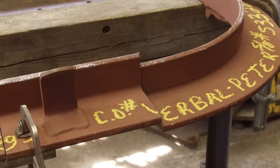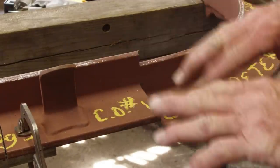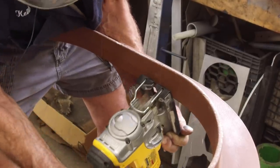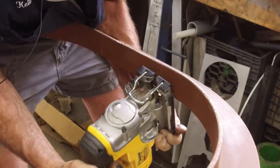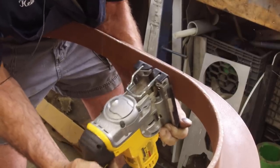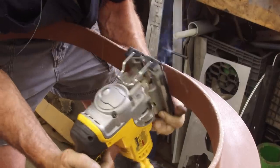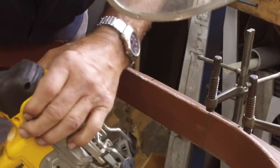We're going to go ahead and clamp that piece back in there so we hold the same orientation for each of the cuts — we've got two more to go. This last cut almost looked like we were curving up, but the cut itself looks pretty good.